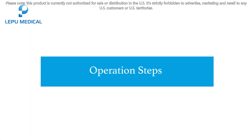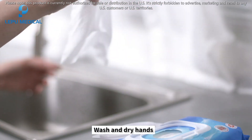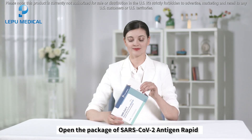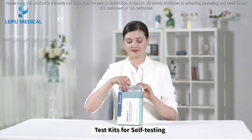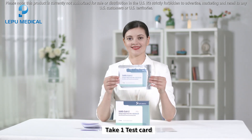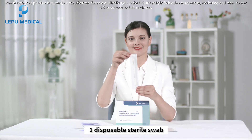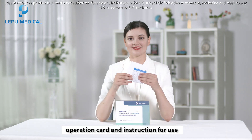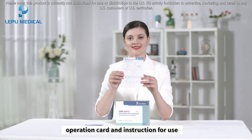Before the test, wash and dry hands. Open the package of the SARS-CoV-2 Antigen Rapid Test Kit, and take out one test card, one disposable sterile swab, one sample treatment solution, the operation card, and the instructions for use.